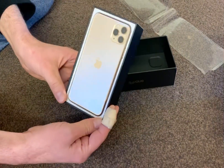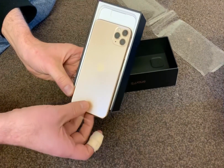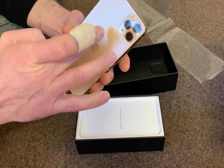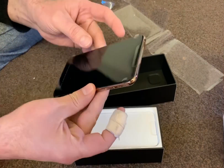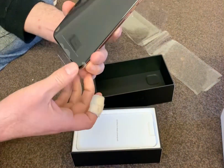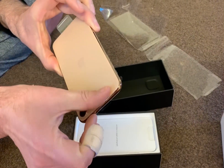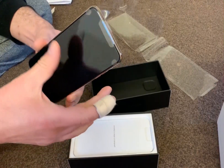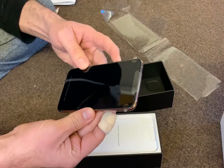Wow, that's a real, real mobile phone. You've got a triple camera. This beautiful screen, beautiful color — I love gold, man. Look how beautiful.